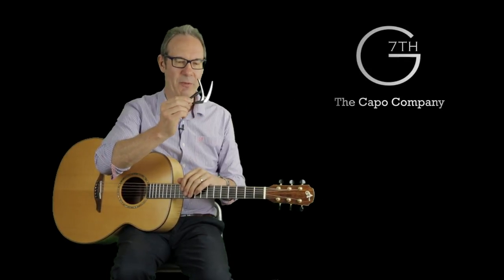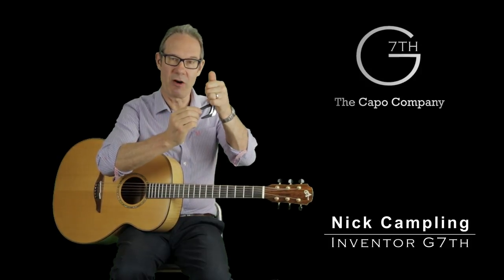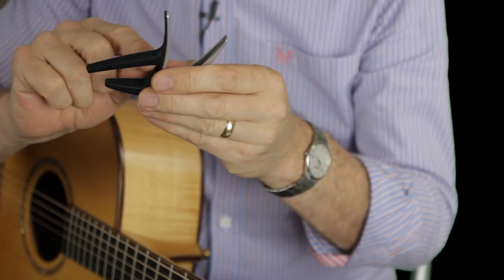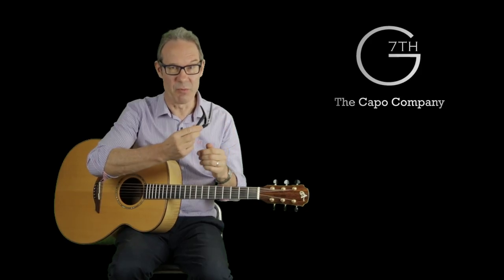This is the G7 Nashville capo. Now most spring capos have a number of problems: they can be really hard to operate, they can pull your strings out of tune, they tend to have a thick rubber pad which can deaden the tone of your guitar, and as well as that they can be pretty ugly.